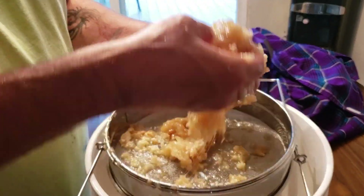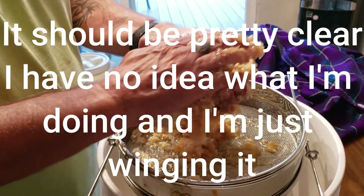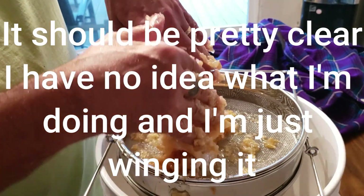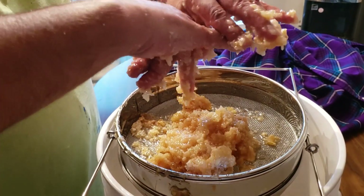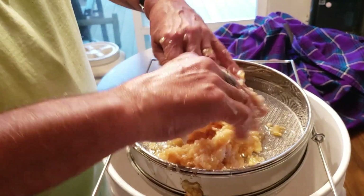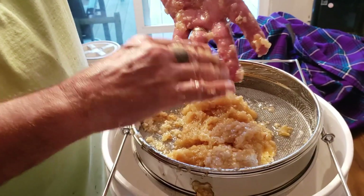Oh man, I'm getting the cappings down in there. Well, I guess that's not going to work, so what I'm going to do is scrape as much of this off me as I can and just let it naturally drain down through the sieves into the bucket. Honey - it's so messy to work with.